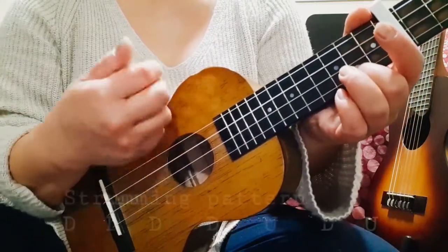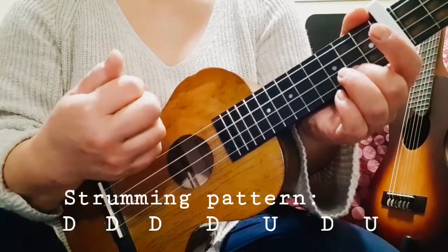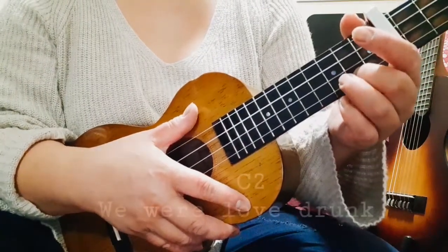It's the same strumming pattern — four down, and then up, down, up. Let's sing the pre-chorus and the chorus. I hope you can follow.